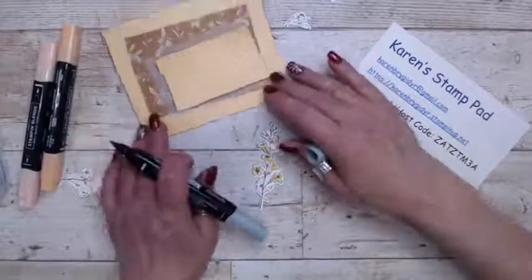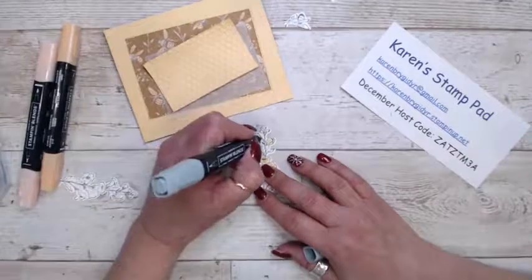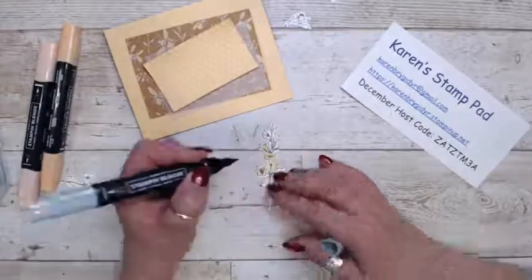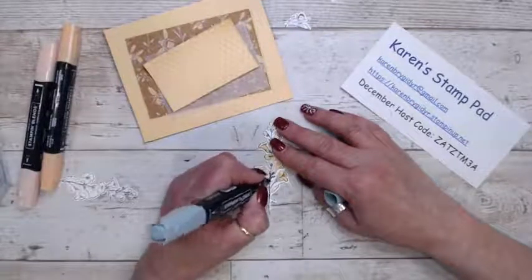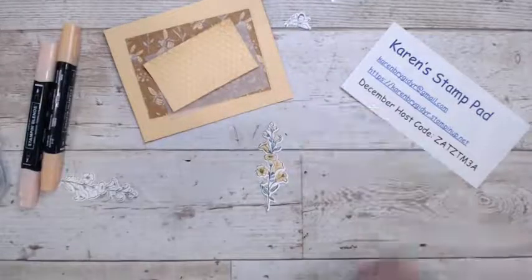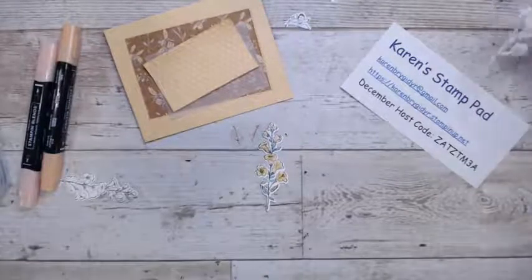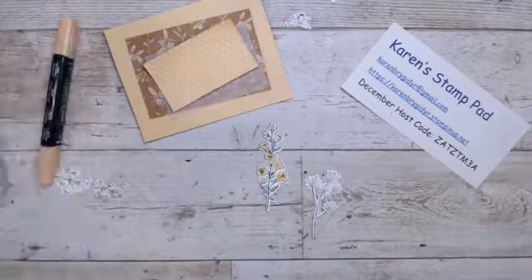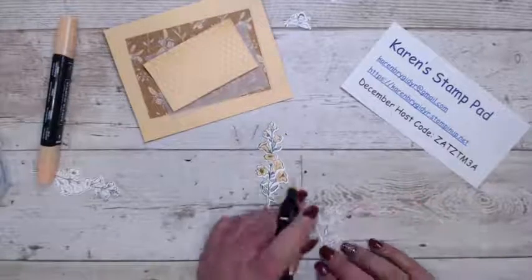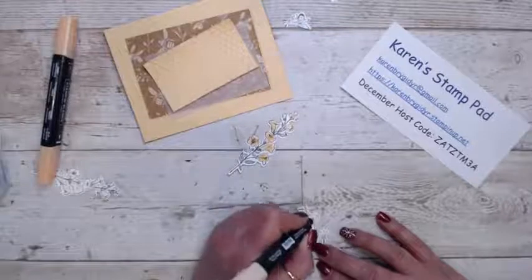Because this has no green in it, I don't have to worry about matching up my greens and using the Garden Green. I wanted to have this done so you didn't have to watch me color, but there we go. I'll change it up a little bit and use this flower instead.